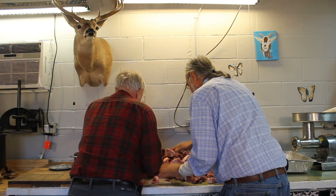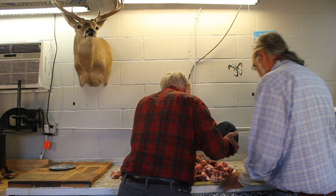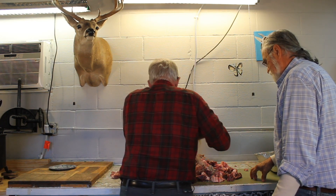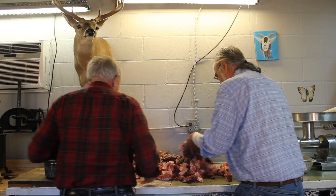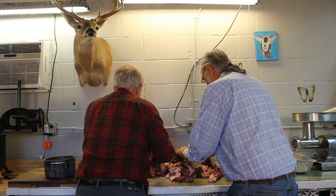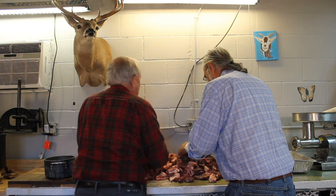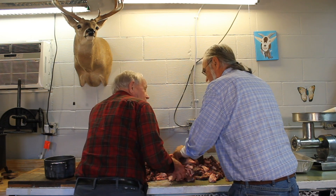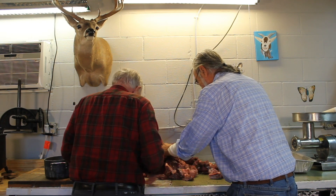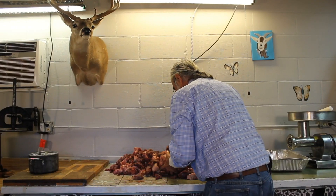That helps get everything mixed so that when we start grinding, by the time you mix it like this and grind it twice, you get a good mix. Very seldom does one sausage taste real peppery or real salty — it's all going to be good or bad together. Let's pour the rest of the seasoning on and mix it down some more. Well mixed — you can tell by the pepper.